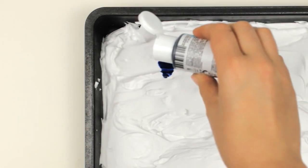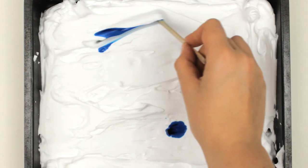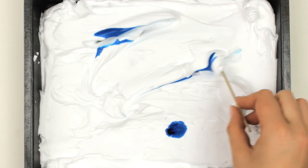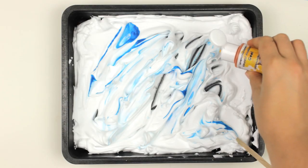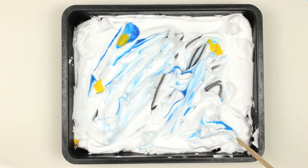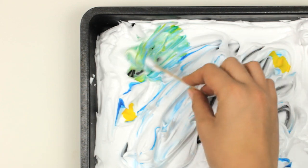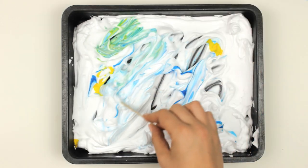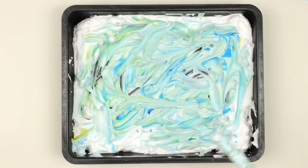Next, add a little bit of food coloring in the color of your choice. Here I used a little bit of blue that I distributed with a popsicle stick. The more you mix the paint with the shaving cream, the lighter the color you will get, so don't overdo that or the pattern will be too pale. Distribute it in different directions to create a fun pattern. I also added a little bit of yellow to create a green color, and then I mixed it a little bit with the rest.